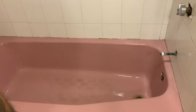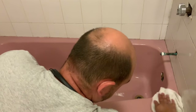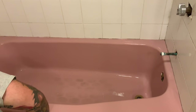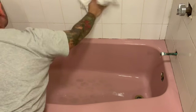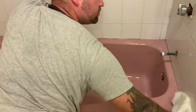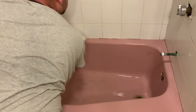Now that we've got the tub nice and clean, we just want to take a towel and dry off all the water. You'll notice the faucet's dripping a little bit — you want to make sure that you close it all the way. If it does continue to drip, you're going to want to put a glove or a zip-loc bag or something on there and tape that to the faucet to make sure no water drips into the tub.